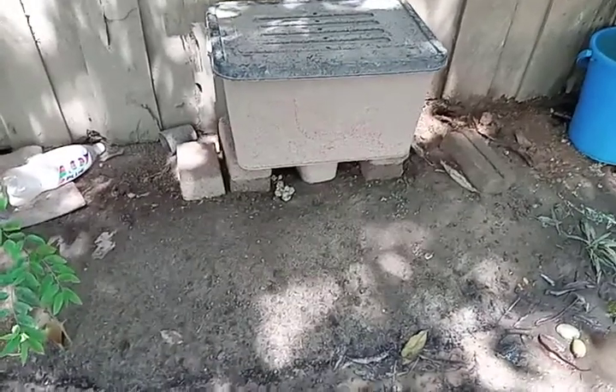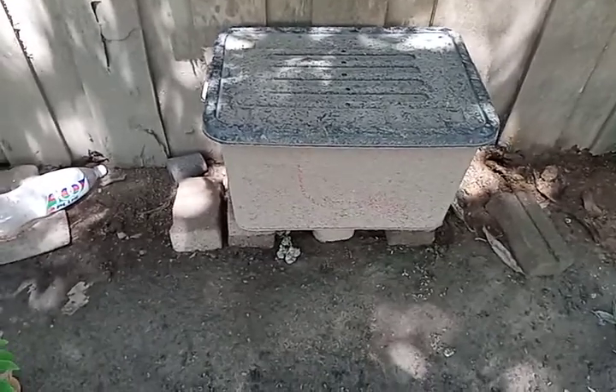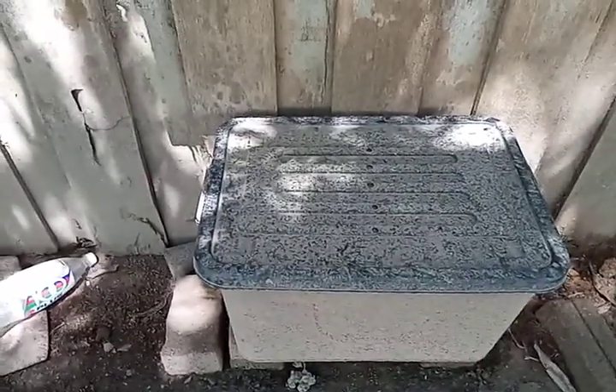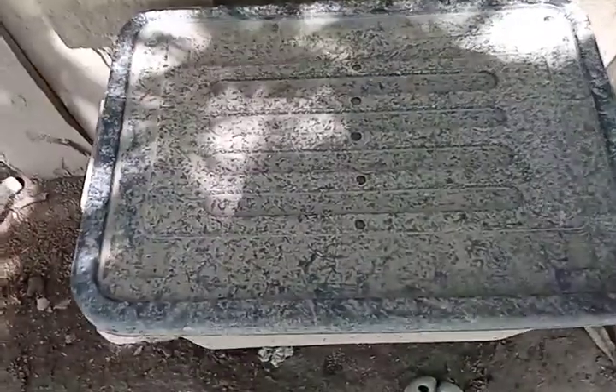Today I'm going to check my worm bin, my first African Night Crawler bin. It's been about 63 days now. After 63 days, let's see what happened to my bin.